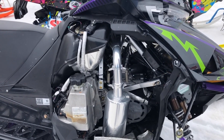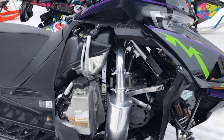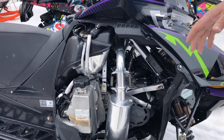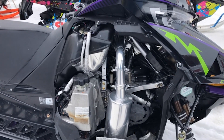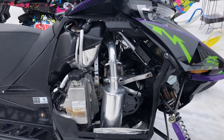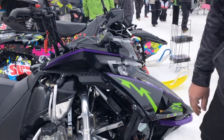One thing I've noticed about the Alpha is this chassis is so efficient in the way it transfers its horsepower to the ground. Part of it is the new Alpha skid, and part of it is that 10-inch rear wheel. I'm really pleased with where we're at on it — adding another 22 horsepower to it makes these things flat out rip.